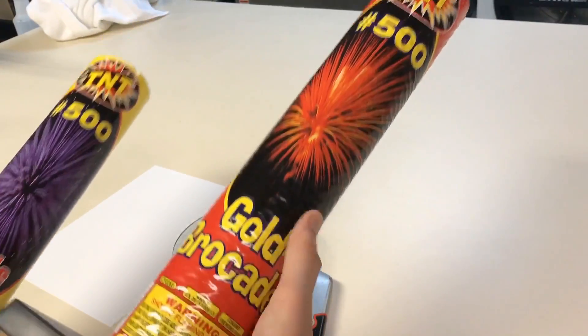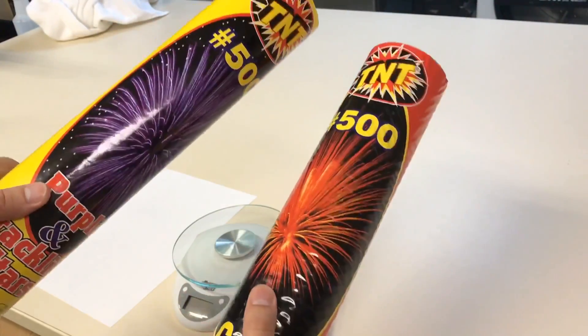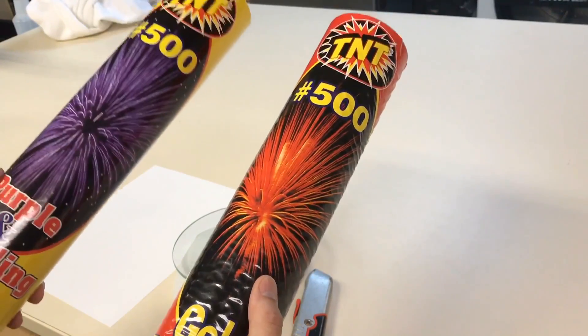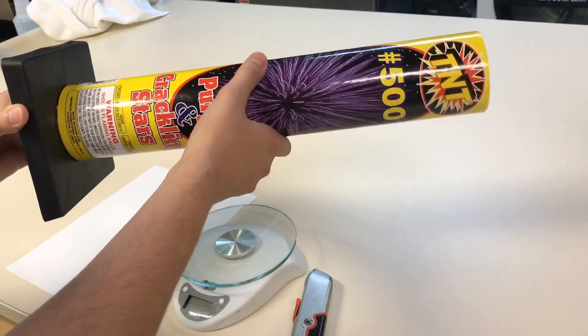So between the two of these items, I really want to see the gold brocade and see how big it actually is. Now we got these photos on the front here — I don't know if those are stock photos or pictures of what this exact firework does. But anyway, we're going to put this one aside because I do want to see that. Let's go ahead and cut into the purple and crackling stars.